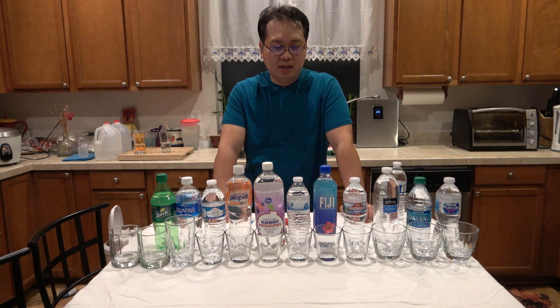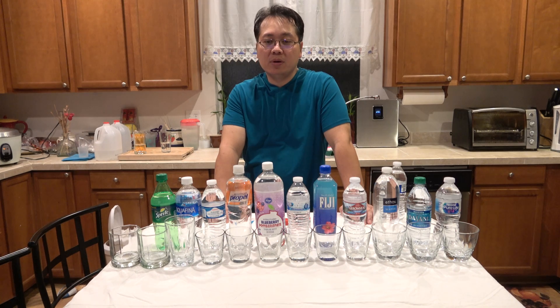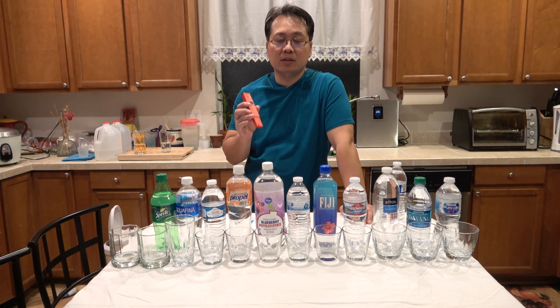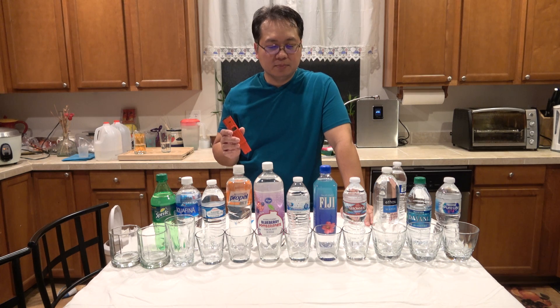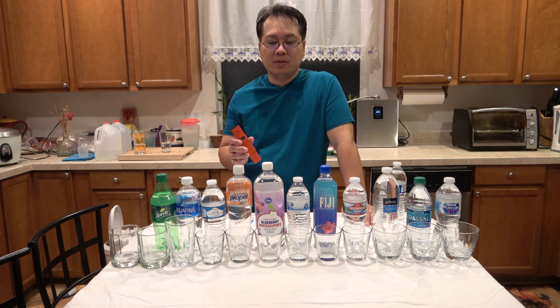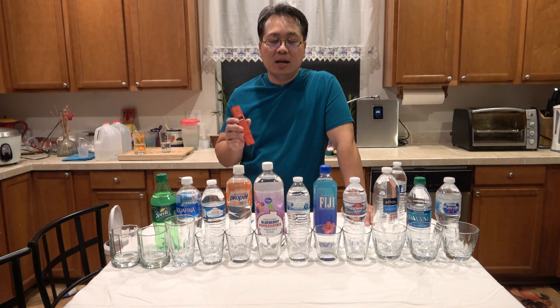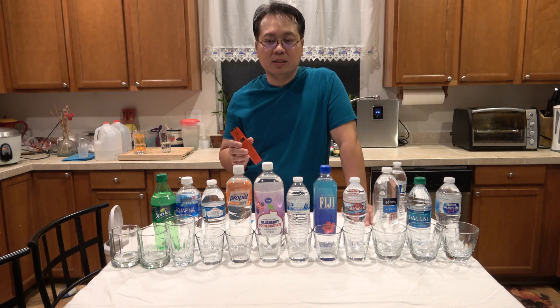Hi, this is Ivan Fernandez and I'm here to test the different kinds of bottled waters and tap water and compare it to my ionized alkaline water. I'm going to test it using this ORP meter. ORP stands for oxidation reduction potential and what it basically does is it tests the levels of antioxidants that the water has. If it's a positive number, that means it doesn't have any antioxidants in them, but if it measures a negative number, that means it has a lot of antioxidants.